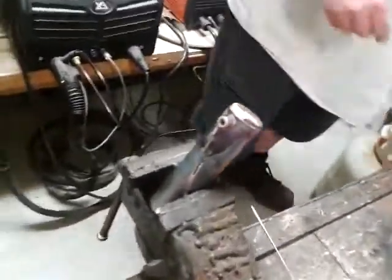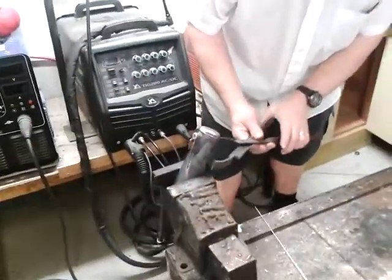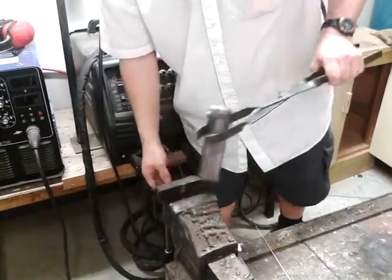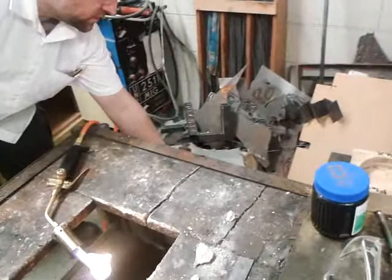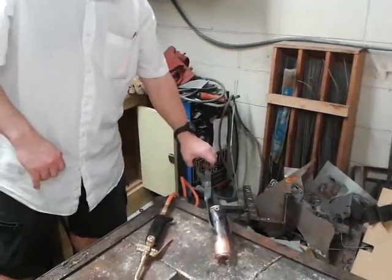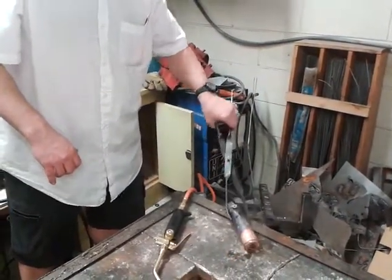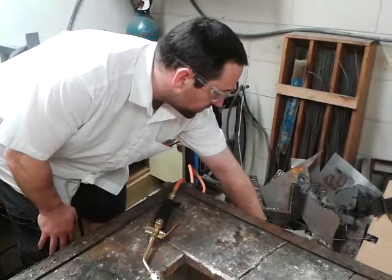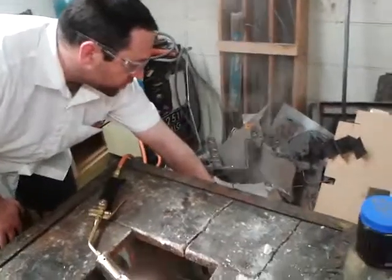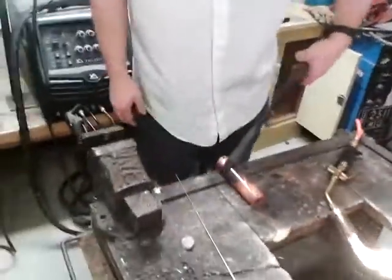Don't shove the tube end into the bucket when cooling it, because otherwise it'll be filled with water which will then turn to steam, and you'll have hot water and steam ejected from it while we're trying to cool it down. That's just to make it a bit more handleable.